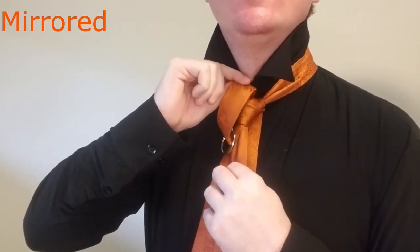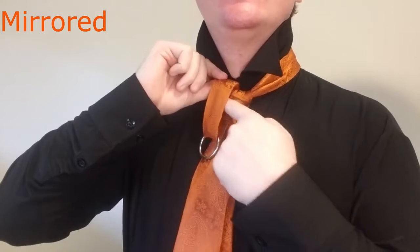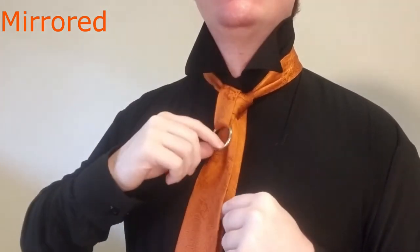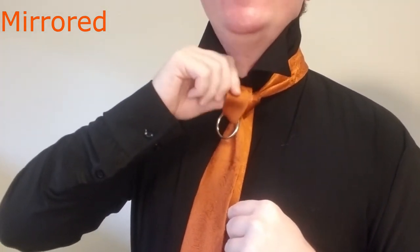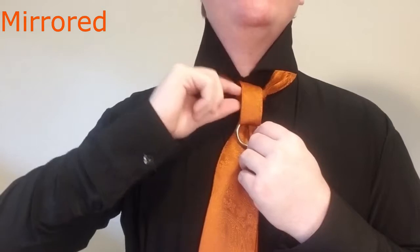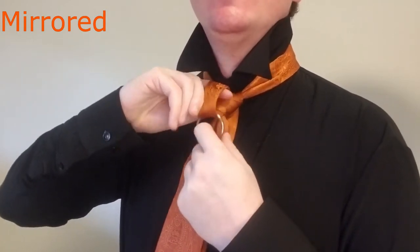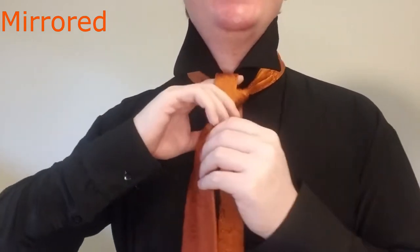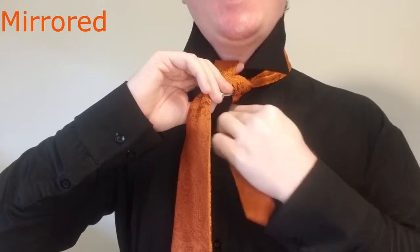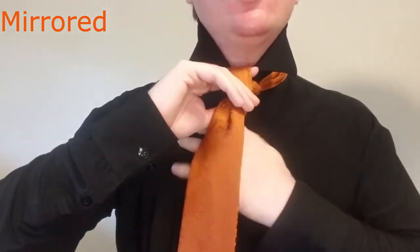Now we're going to tug on the top of the loop here to tighten up this little cross section here. Now we're going to take the tail and bring that through. You can actually fiddle with this depending on the thickness of your tie and how big you want this loop — this basket hilt loop — you can have some variability here. So we're going to go ahead and bring that down just a little bit. Now with this you're going to go ahead and tuck that into the gap between the collar button and the first button, wherever that falls on your shirt.